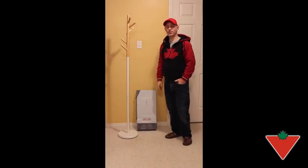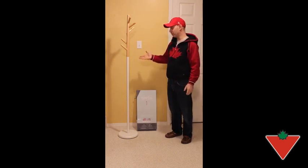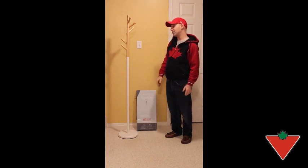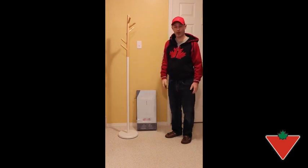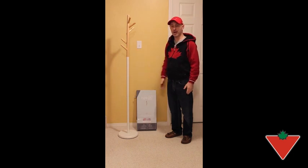Hi everybody, Mike from Brantford, Ontario here. I've been asked by Canadian Tire and the Tested for Life in Canada group to perform a review on the Ingrained Family Coat Tree Rack. The reason they call it 'family' is because there are two other items that follow a similar color scheme of wood and white finish — a garment rack and a shoe rack — a couple of accent pieces for whatever room you're putting your coat tree rack in.